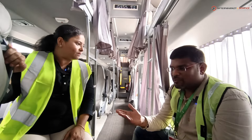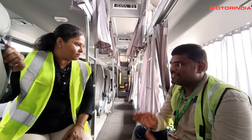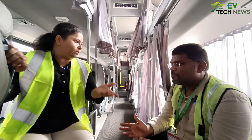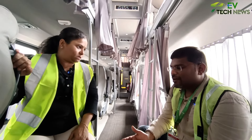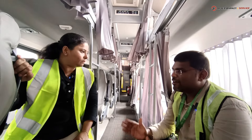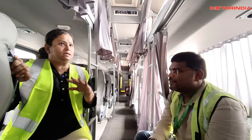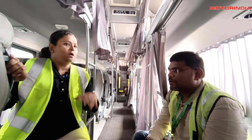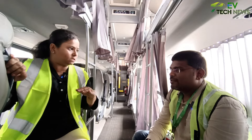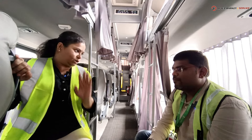Most routes are in the range of 350 to 360 kilometers at maximum. The theoretical range of the bus is 320 kilometers on a single charge, but to avoid risk, the bus is stopped for charging at around 240 kilometers.